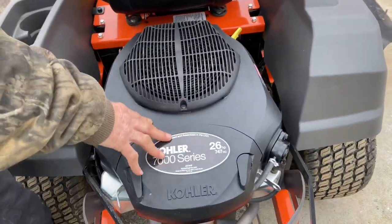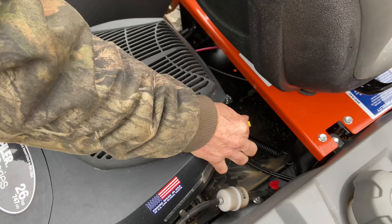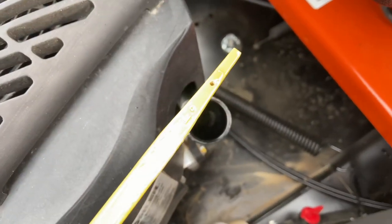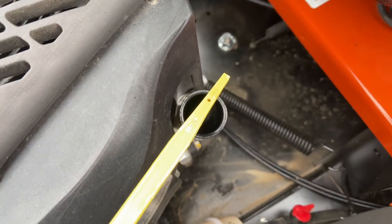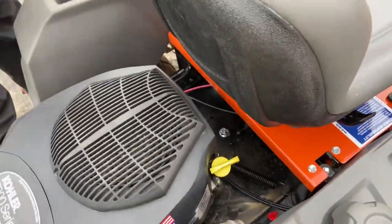First thing I want to show you is the engine — it's a twin cylinder 26 horsepower Kohler. You want to make sure you check your oil here; you just pull the dipstick out and make sure you're in between the two dots, between the full and the bottom dot. That's good to go. This is very clean — we just changed the oil. You lift the seat up right here.